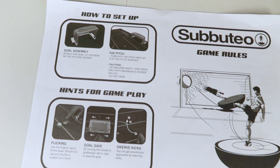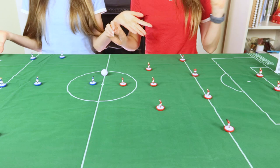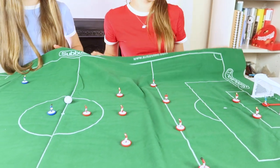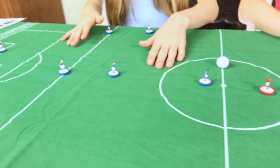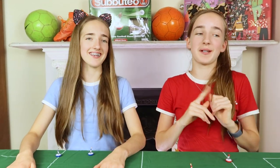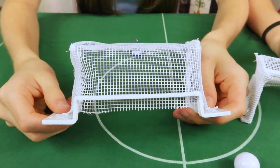We've made our pitch — it looks like this. It didn't quite fit on our table because it's massive, so it hangs off one side. There are a few crinkles and wrinkles which we probably need to iron out — it's velvety. Most people actually glue this pitch onto a board so it's flat all the time, which we obviously haven't done because we're just testing it out.